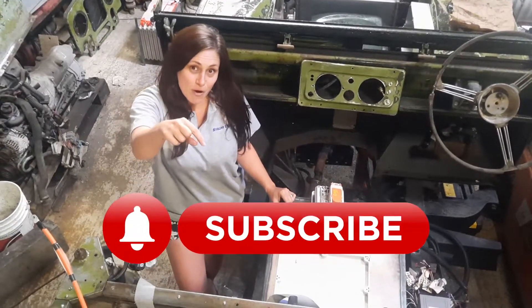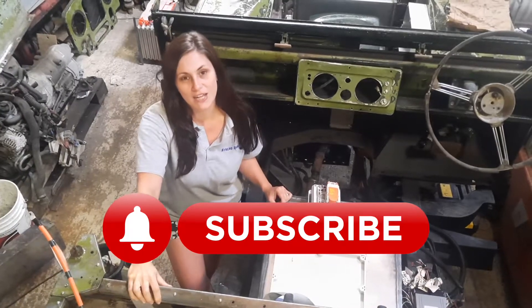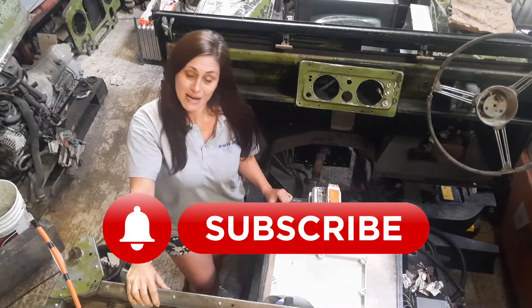If you can click the subscribe button below and also the little bell so you get notifications of when our next video is coming out.